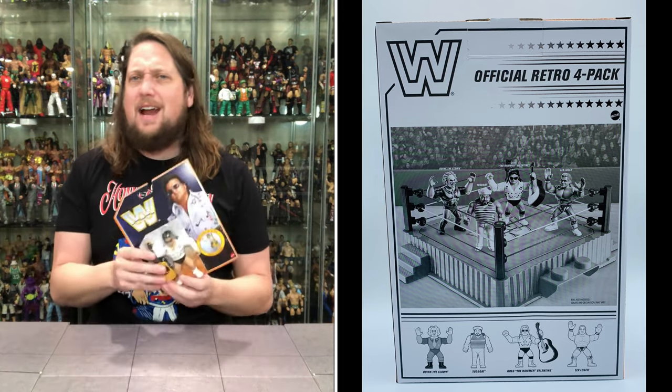We start with Greg the Hammer Valentine — the retro Rhythm and Blues version. Greg Valentine was a white whale for many collectors of the Hasbros back in the day. I'll never forget as a little kid, Toys R Us was promoting this one with the Honky Tonk Man, and I was a huge Honky Tonk Man fan.